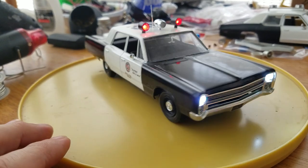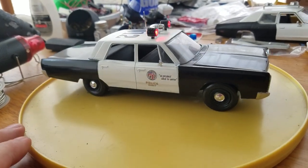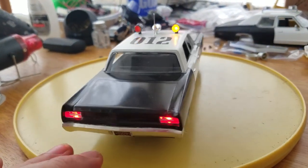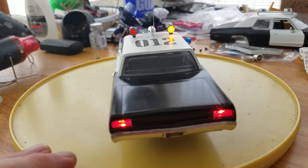It'll be better on the next one I'll do. Anyway, here's the completed model. I'm sending it to a customer in Poland — he's got a real car just like this. Kind of cool.